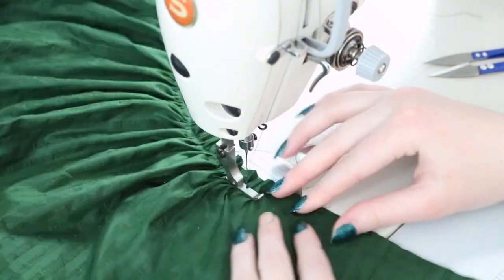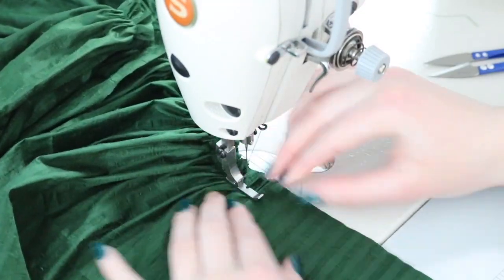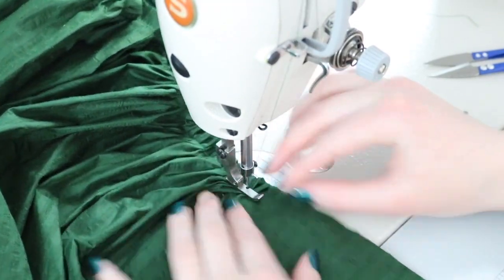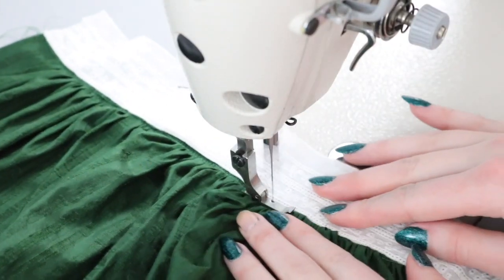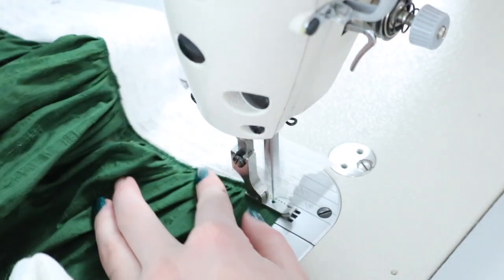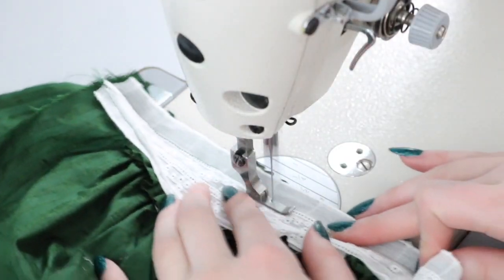I gathered the lower edge of the top section and stitched it onto the other side of the lace. I saw a few references with tiered sleeves like this, which reminded me a little bit of sleeves from the 1630s - my favorite period of fashion. Since tea gowns often had historical influences, I figured I could get away with it. To help the sleeves hold their shape and stay poofy, I sewed in bands of ribbon that were several inches shorter than the sleeves.